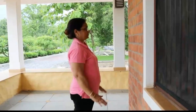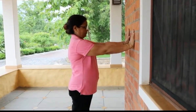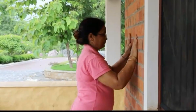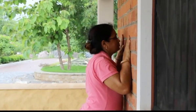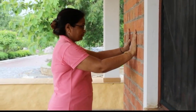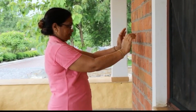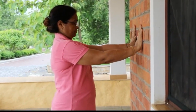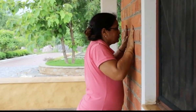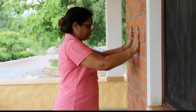The eighth exercise is wall press. Place your palm on the wall at shoulder distance, and bring your chest near the wall. Now move away from the wall, clench your fist, and repeat the movement again. For beginners, five repetitions, and the aim should be ten repetitions per session.